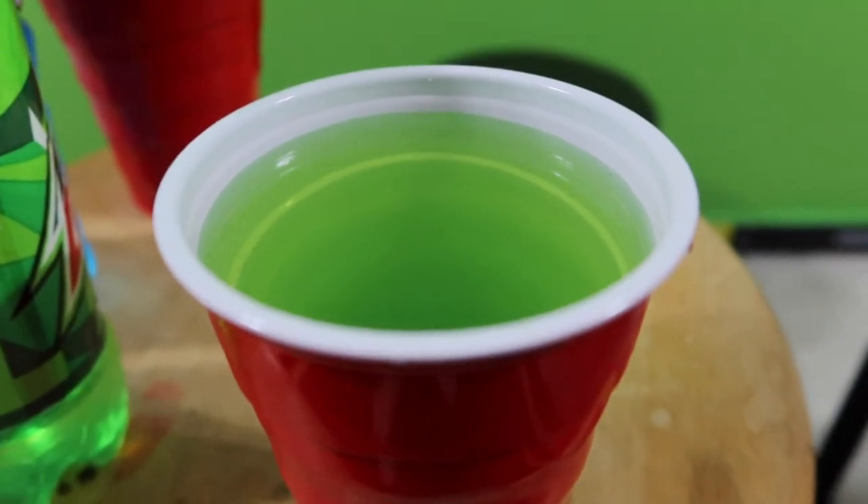Now you don't just drink it like this. We have another cup — this is called a mixing cup — so you use it to mix the drinks together. You pour it back and forth to mix it three times.